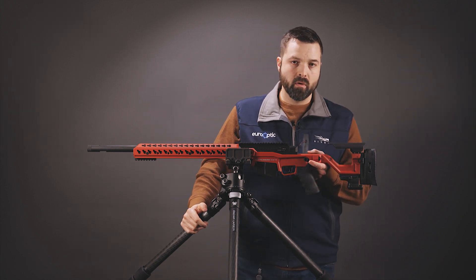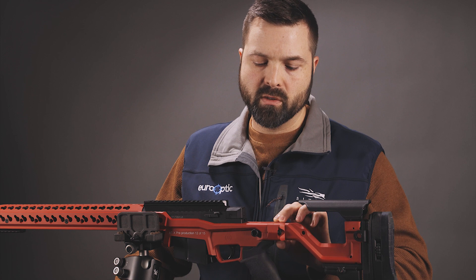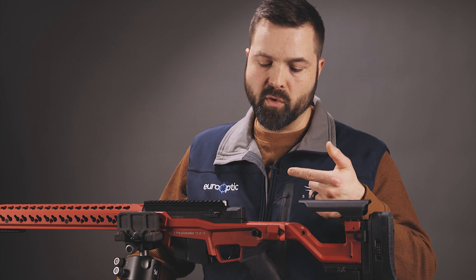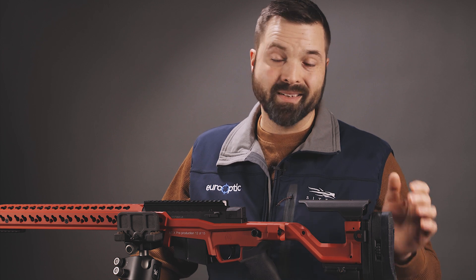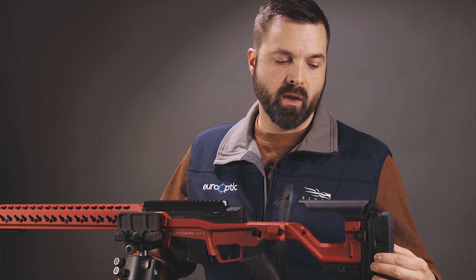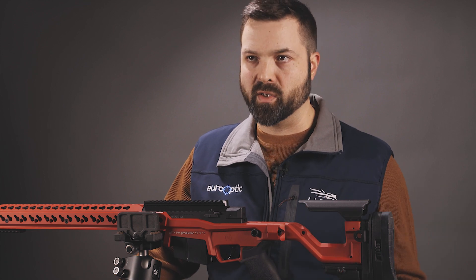They are also going to have available a folding hinge accessory so you can just put the knuckle in and make it folding. Additionally — and this is what I'm excited about — they are going to do an ASR-style buttstock for it, so that will give you all the quick-adjust features.